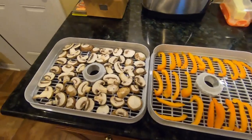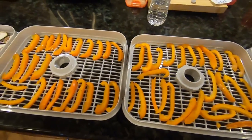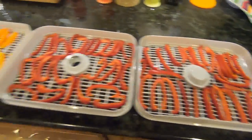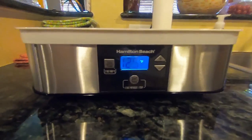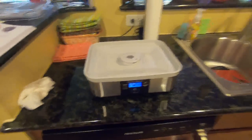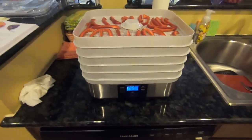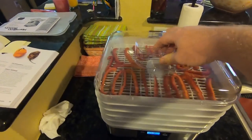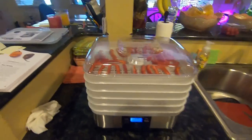As we can see here, I've got mushrooms, and orange and red peppers. I'm going to bring them over and load them into the dehydrator. I've already set my temperature and my time. Let me get these loaded up and show you what they look like before we start. Now we have all five trays loaded up and ready to go — putting the lid on.